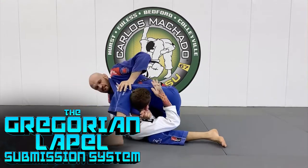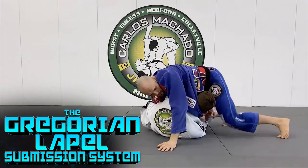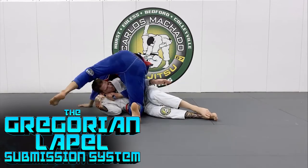My name is Greg Hamilton. I'm a first degree black belt under the legendary master Carlos Machado and promoter of black belt by the one and only Jean-Jacques Machado. And thanks to BJJ Fanatics, I'm finally ready to share it with everybody.